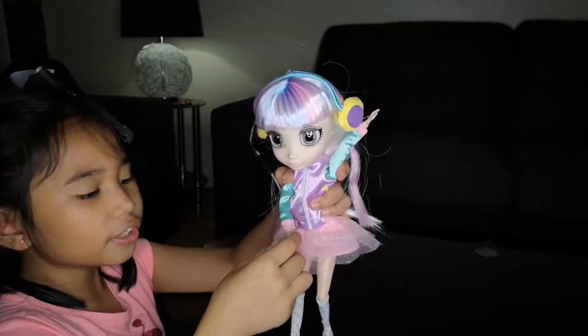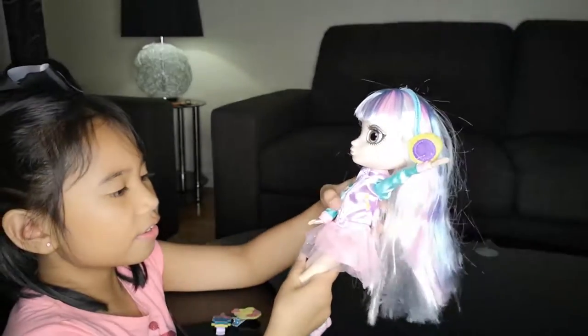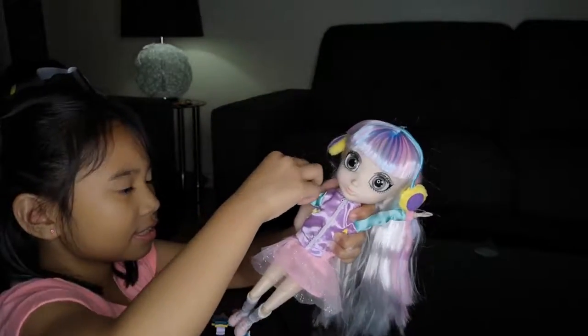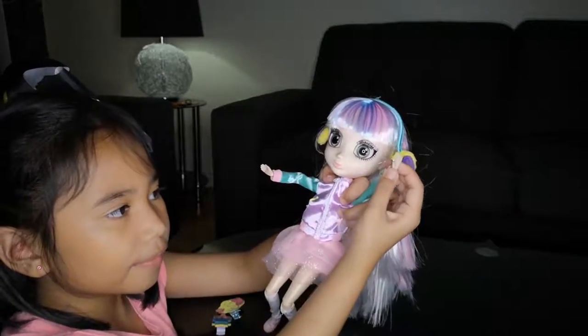This is my first doll that can sit like this. She can bend her arms - she can move her arms forward and backwards.